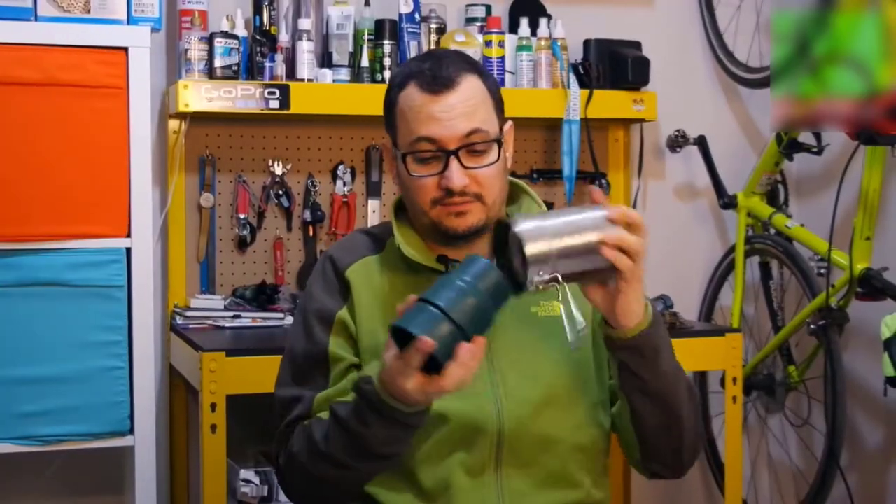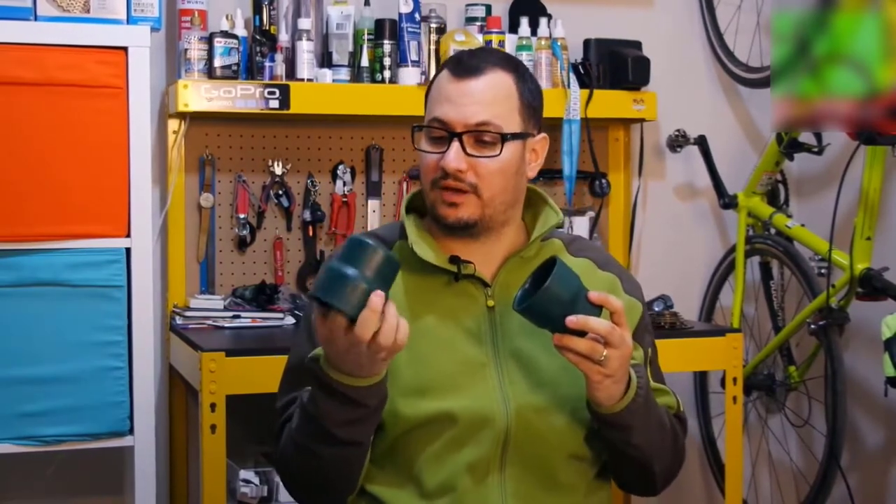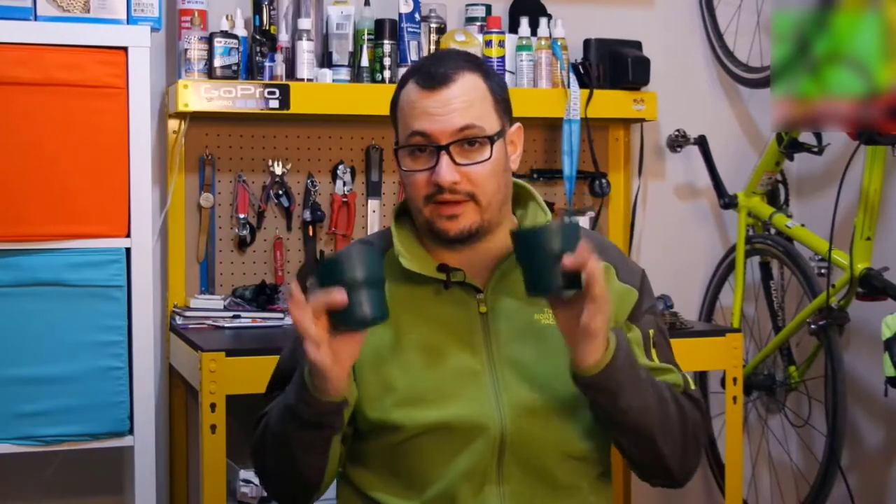There are two cups in it. These cups are made of polypropylene plastic and they are not harmful for health.